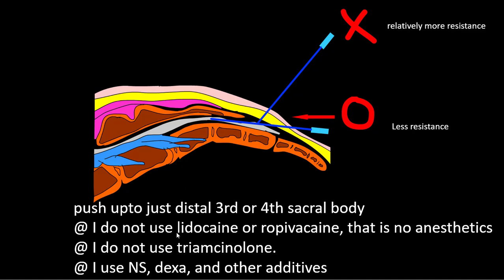I do not use Triamcinolone alone. Triamcinolone — the particle size is, by papers, bigger than RBC size, so it can be dangerous if you puncture the dural sac. I use normal saline, Dexamethasone, and other additives.